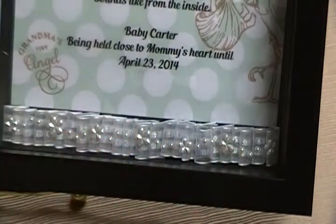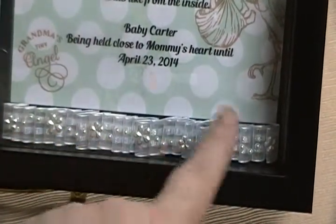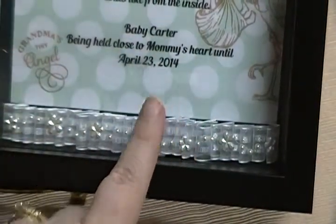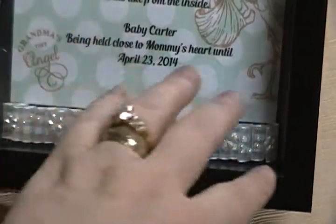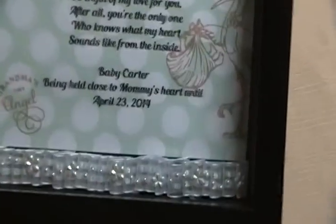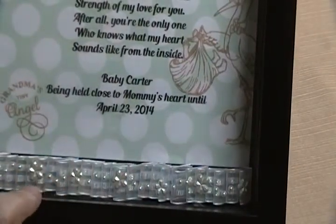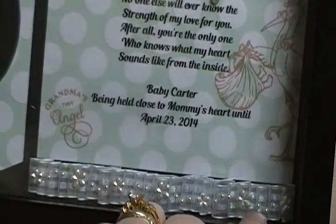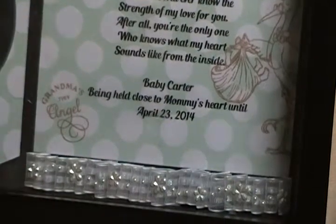Down here it was just black — just the outline — and there was a spot that just needed something. On the inspiration layout they had a little flourish. I wanted something different, so I went ahead and made this little line of pleated ribbon. And on top of the ribbon, if you can see, it's a little pearl border — that's a Recollections pearl border thing.